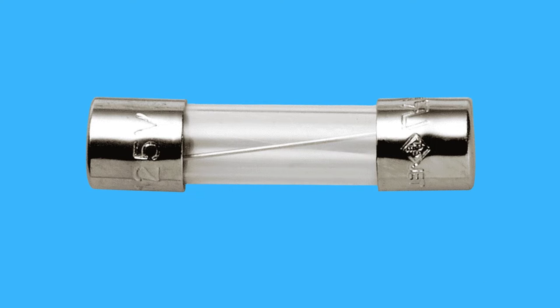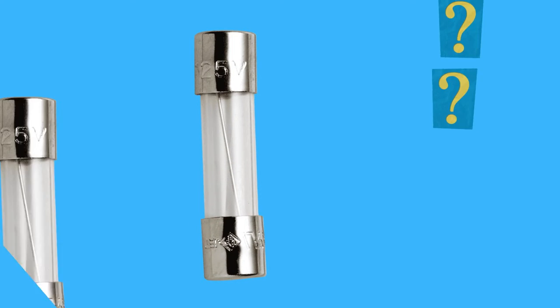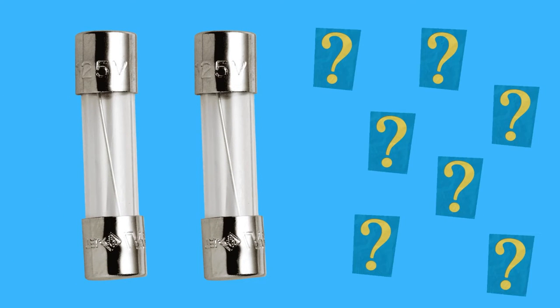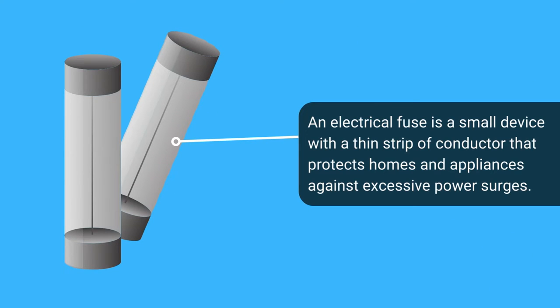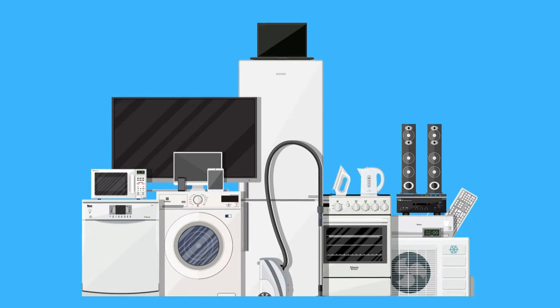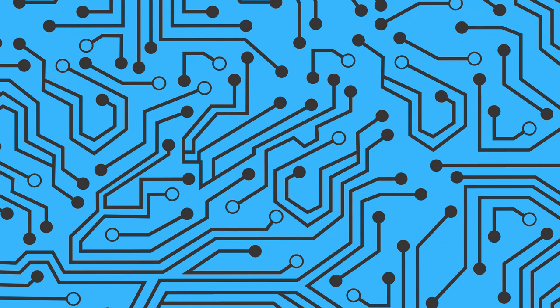In today's video we talk about what is an electric fuse and how does it work. A fuse is an electrical safety device that works to protect the device from overcurrent. The fuse saves millions of electronic devices every day, making them very important components in electric circuits.